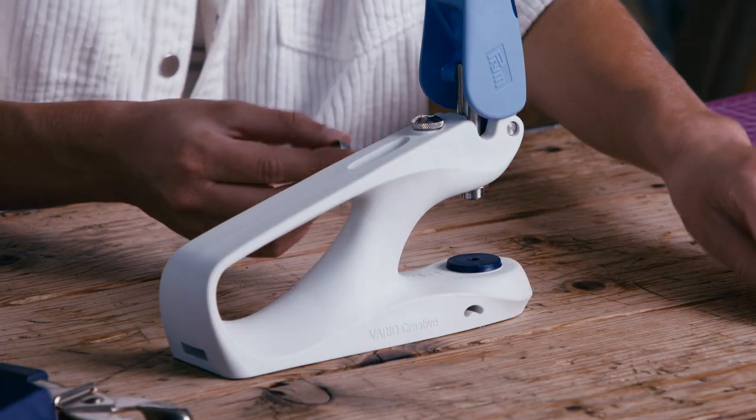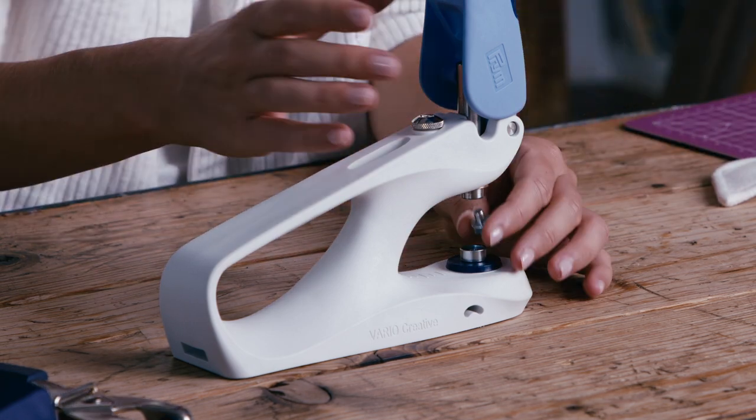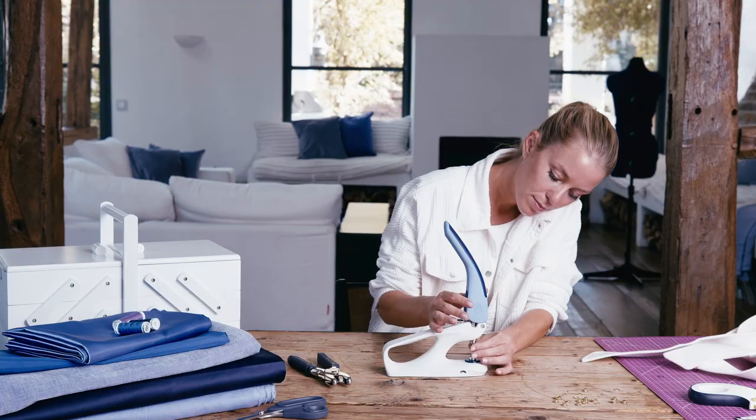Before you can fix your eyelet, you will of course need the eyelet tool. Place the adapter in the height-adjustable platform and the tool holder.